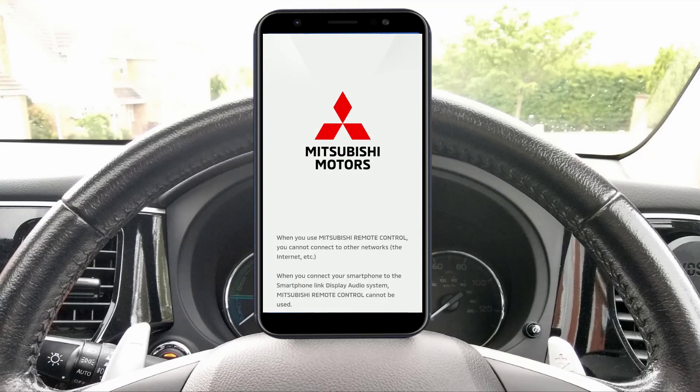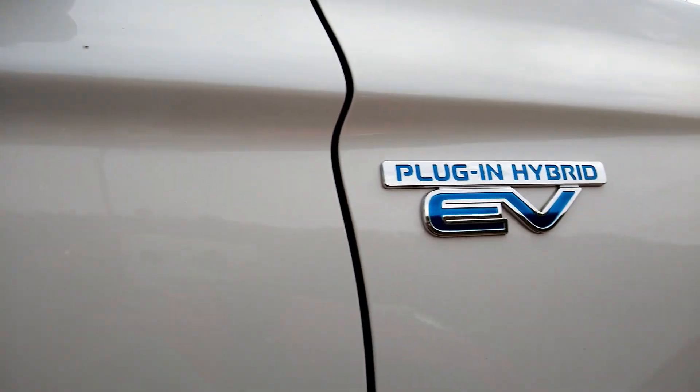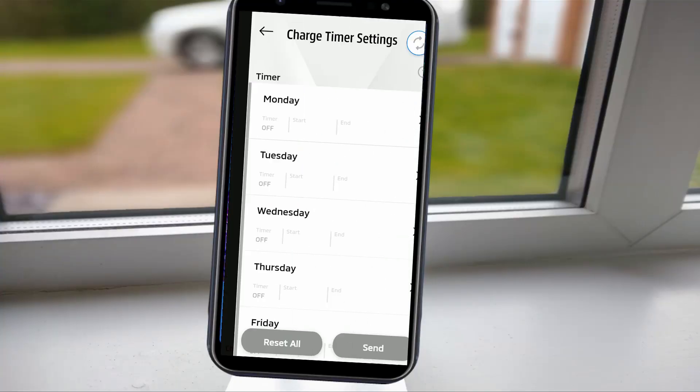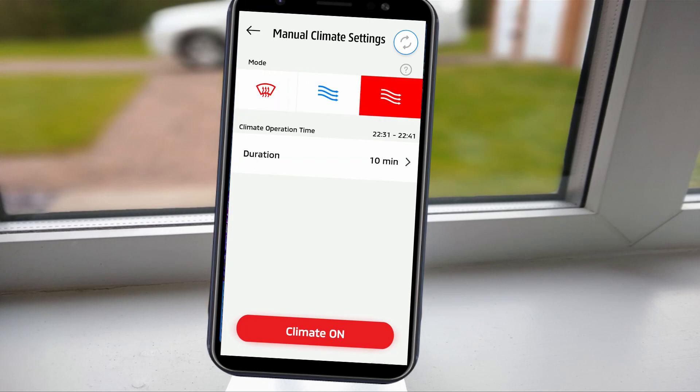In this short video, I'm going to show you how you can quickly and easily set up the remote control app for your Mitsubishi Outlander PHEV. I'll also show you the different app functions and how I use them to help me get the most out of the car. Let's check it out!